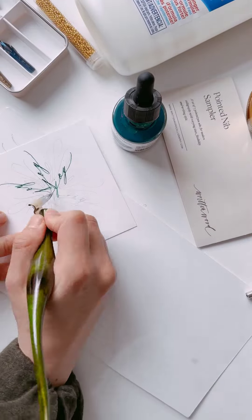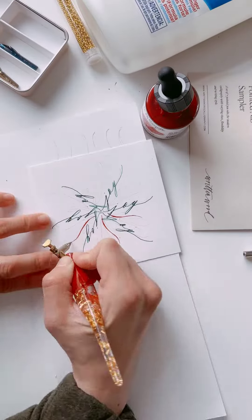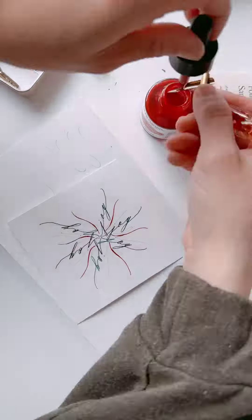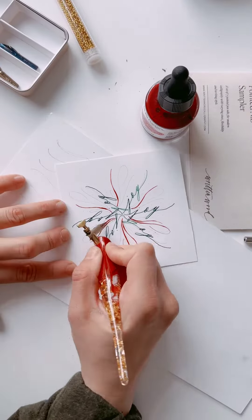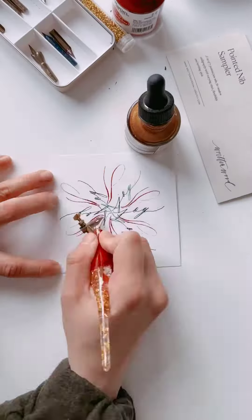Once you're done, you're going to trace over it with ink. I started with the word 'joy,' then I switched over to the Leonard Principal nib and used the crimson ink to draw flourishes around the snowflake, again repeating the same pattern.